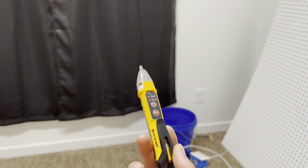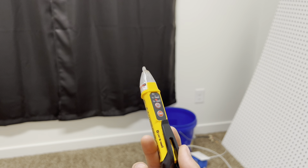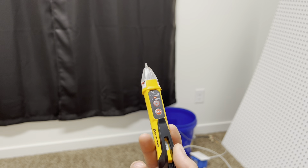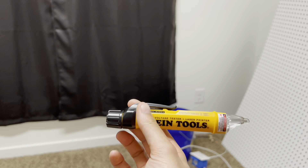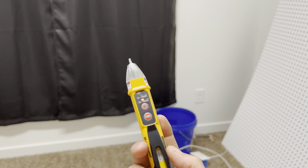I was looking for laser pointers online and couldn't really find any — besides cat toys on Amazon. My co-worker had one of these, so I'd been eyeing it for several weeks and finally pulled the trigger.